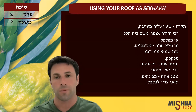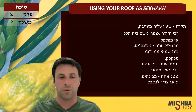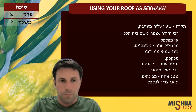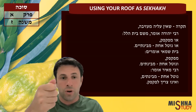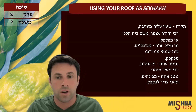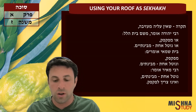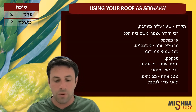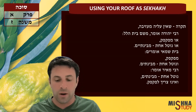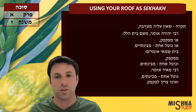A rabbi says, in the name of Beit Hillel: what could you do? You can lift the board up and put it back down. Or the other option: you take one of these boards out from in between the two, and you fill that airspace with s'chach kashir.